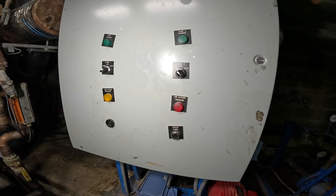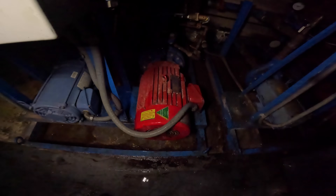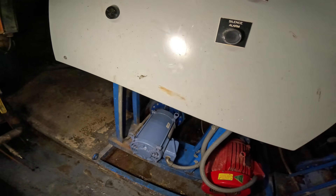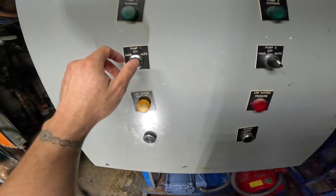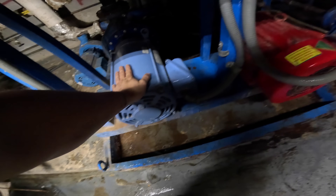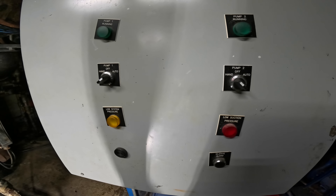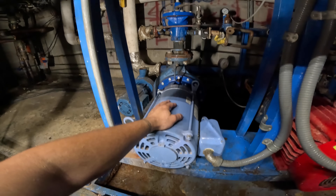All right, so we got this panel here. I'm assuming this is pump number one here, and pump number two for here. All right, I can feel that — running pump off. Freaking hell, it didn't turn off. Come on, what do they do over here? It went into alarm. Why doesn't that turn it off?